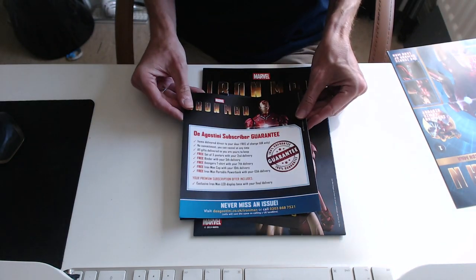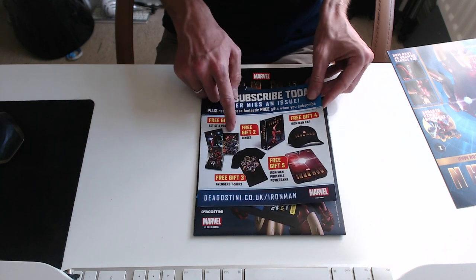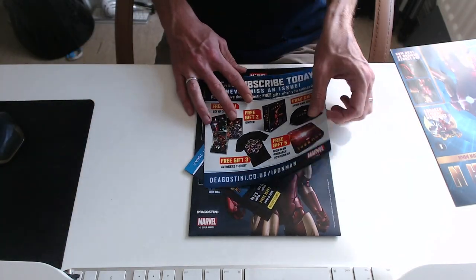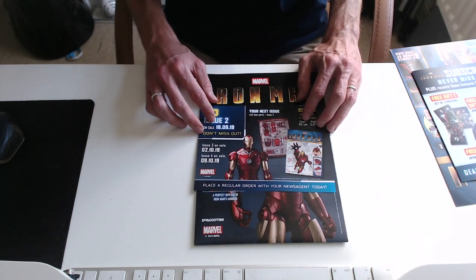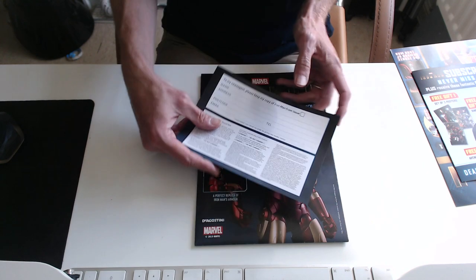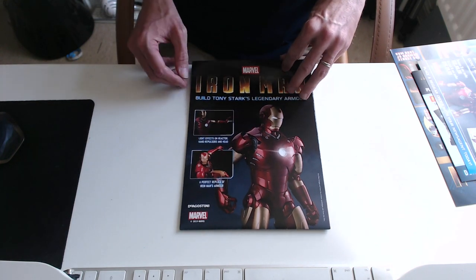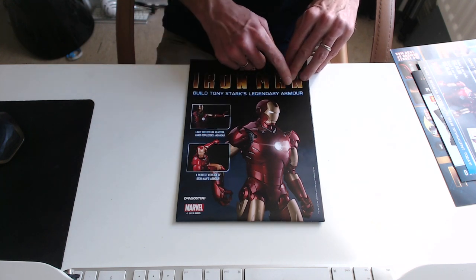There's also a sign-up card showing all the gifts you can get — that power bank we saw on the website, binders, and posters. You just fill in the details and post it back. In issue two you start building your left boot, so you get parts for the foot. You also get this incredible poster — folded out it's A1 size, which is pretty big — 'Build Your Own Tony Stark Legendary Armour.'